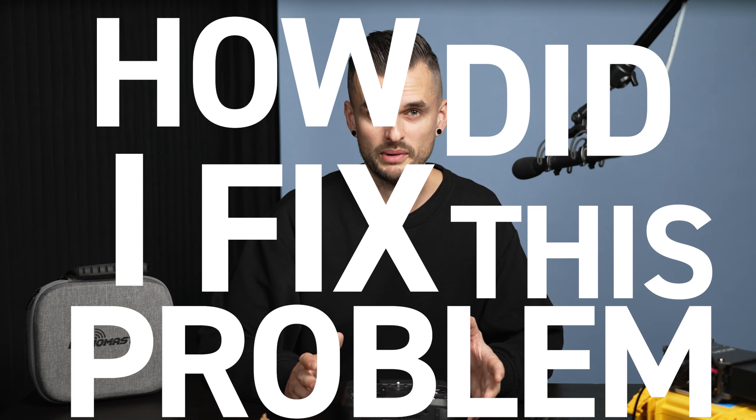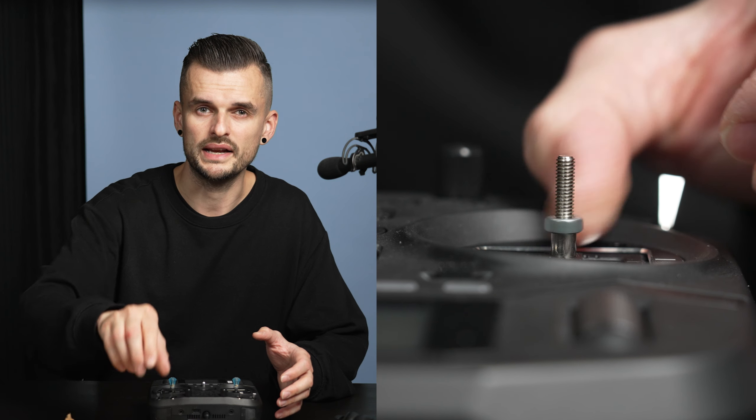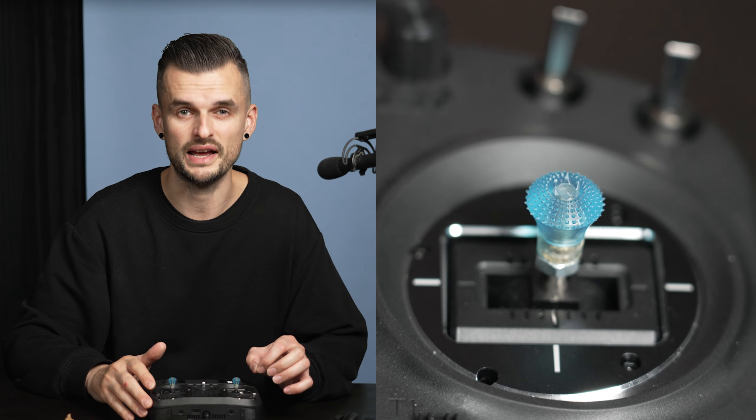So how did I fix this problem? With the nut. There are various thicknesses on Amazon. I picked one just kind of randomly and it fits just perfectly — link is in the description. Screw it on all the way and it stops the new stick from going too far. It fits just right.